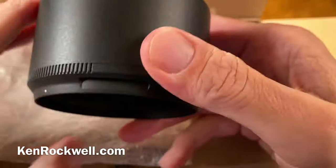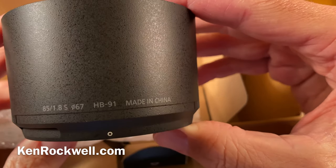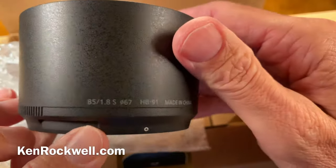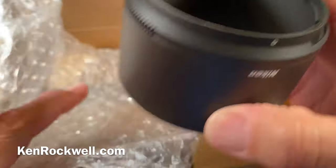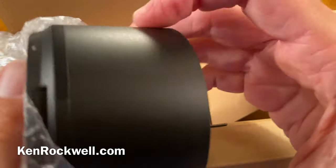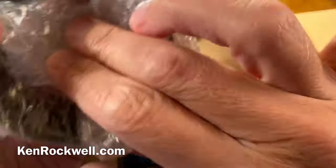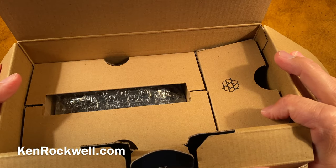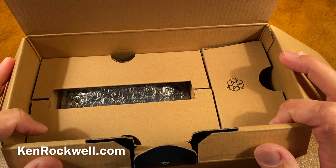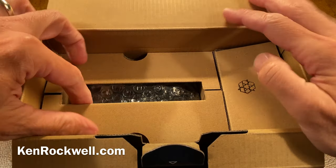Let's look at the accessories first. We have a typical plastic bayonet hood — the HB-91 — specific to the 85mm F1.8, cheerfully made in China. It's very carefully molded, but it is essentially just another bayonet plastic hood. To be honest, I never use these; I leave them in the box until I go to resell the lens. The main purpose of a hood today is not to increase contrast or reduce flare or ghosts — it's to keep your fingers out of the lens, and if you're shooting in spray or rain it keeps that out of the lens. If you want to prevent flare, I just use my hand.